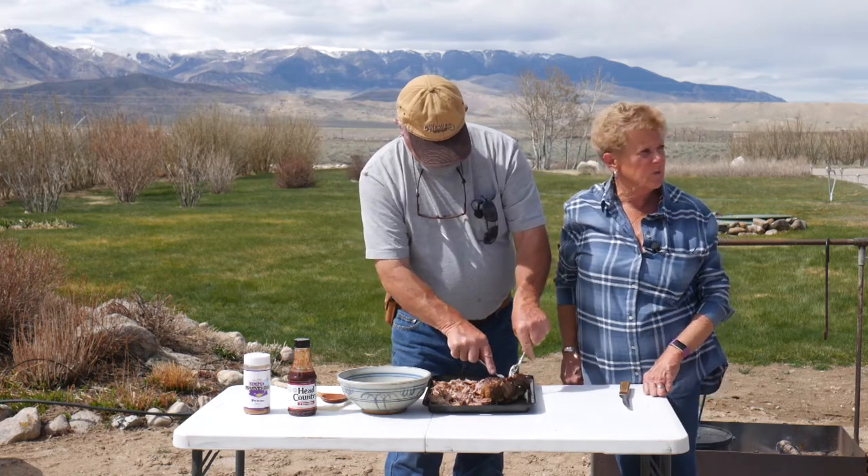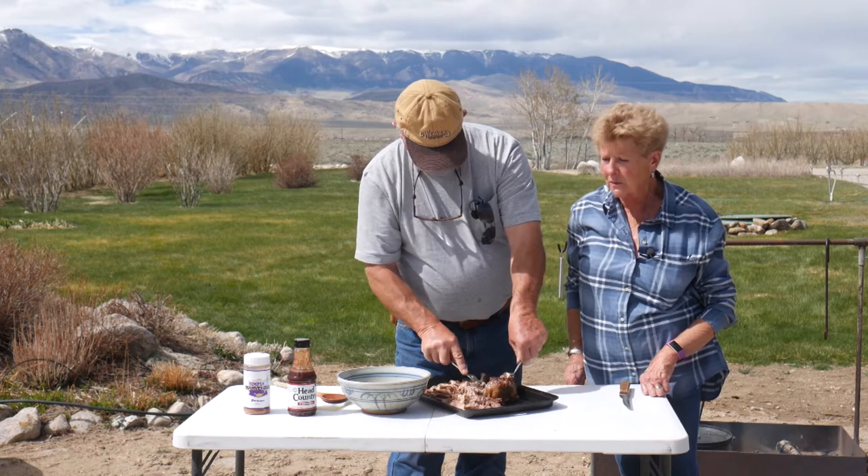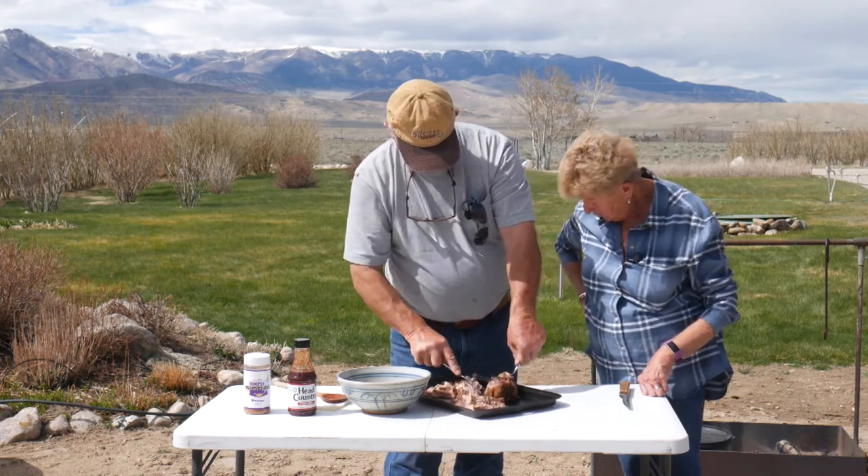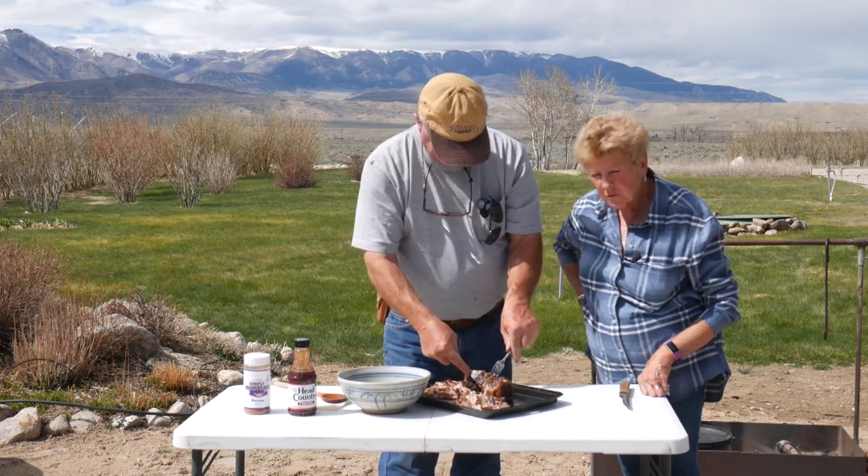We're lucky we don't have a grizzly bear with us today. But you know, it's springtime and they're doing other things besides hanging around with us. Yeah, just those darn deer. Yes, we do have a deer problem.